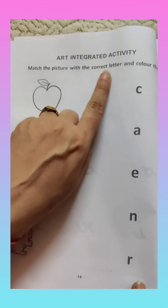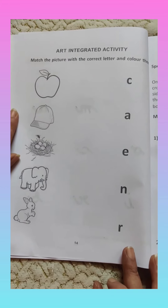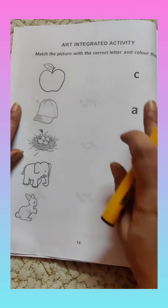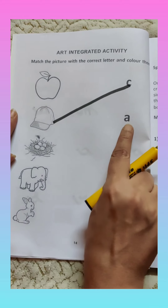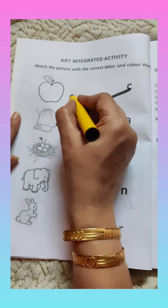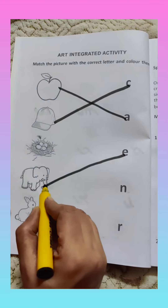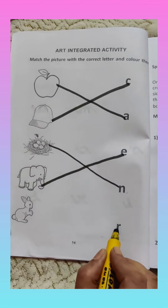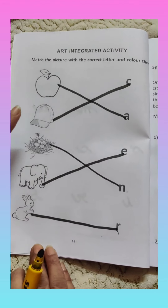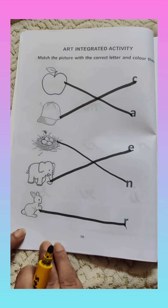After that we will come to page number 14. One more activity: match the picture with the correct letter and color them. First you will read the letters, then find the related picture and match it. After that you will color all the pictures. The first letter is C — C for cap, so we will match C with cap. A — A for apple, match it like this. E — E for egg, and E for elephant also. Here is elephant, so match E with elephant. N — N for nest, so match it. And the last one is R — R for rabbit. Like this, you will color apple, cap, nest, elephant, and rabbit. After that, take a picture of this worksheet and send it to your class teacher.